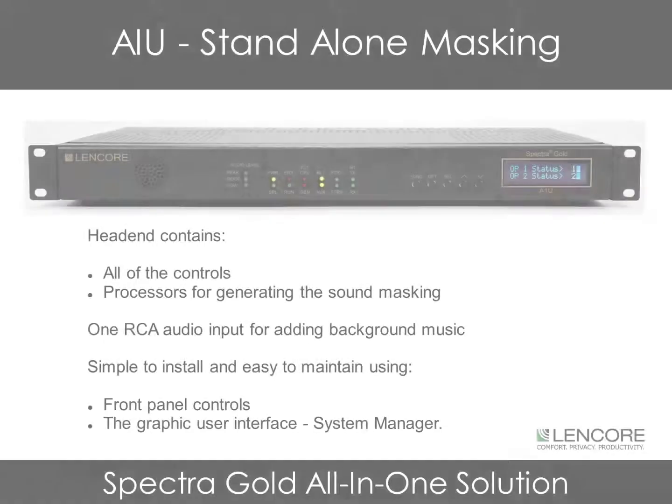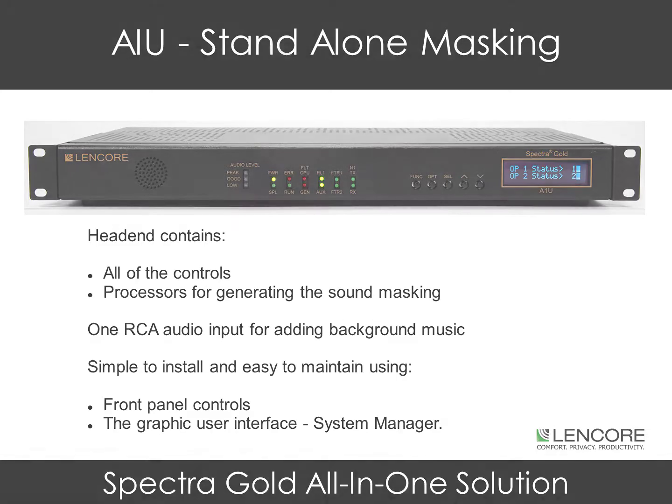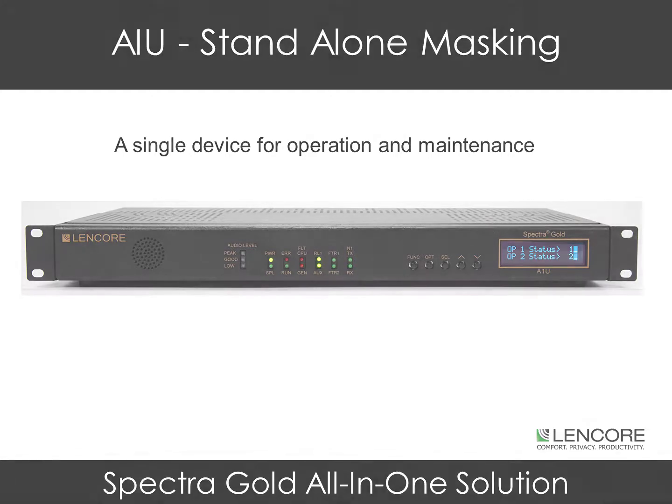The A1U head end contains all of the controls and processors necessary for generating the sound masking. It also includes one audio input for adding background music. The units are simple to install and easy to maintain, using both the front panel controls or the graphic user interface known as System Manager. The A1U is a stand-alone masking device, simple to operate and simple to maintain.